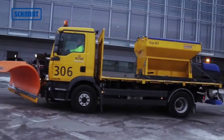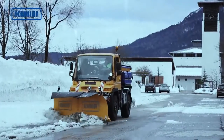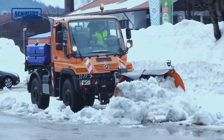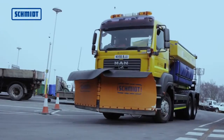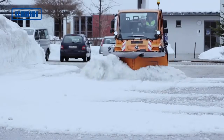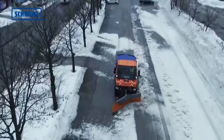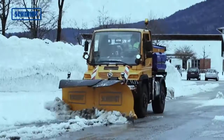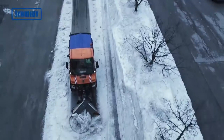Special snowplows like the KLV series are extremely flexible in their uses. The KLV is designed to be mounted on narrow gauge vehicles and equipment carriers, trucks or tractors. It acts as a wedge, V-shaped and unilateral plow. The wing blades can be changed smoothly and therefore offer a high degree of flexibility and a wide range of applications.